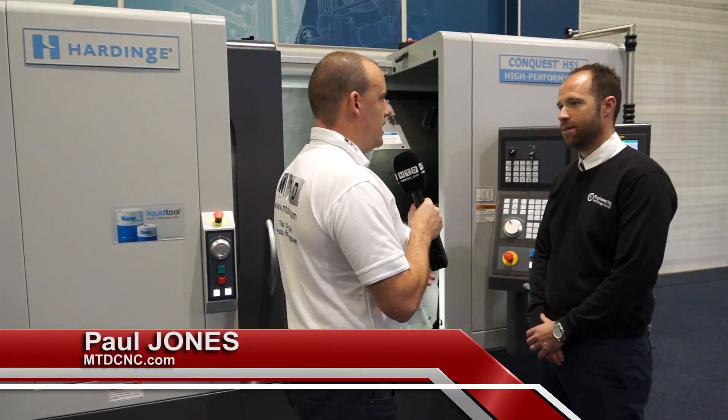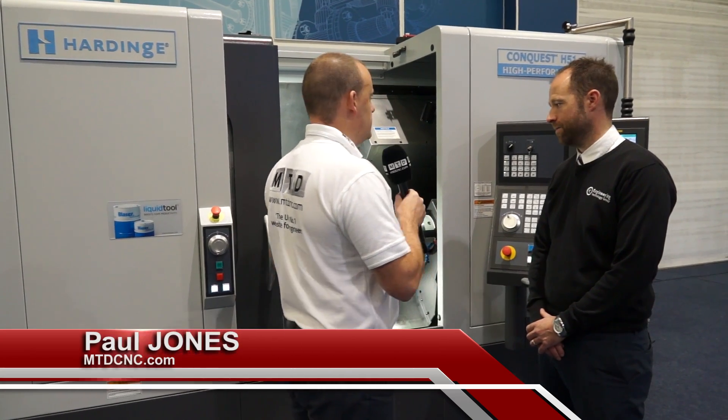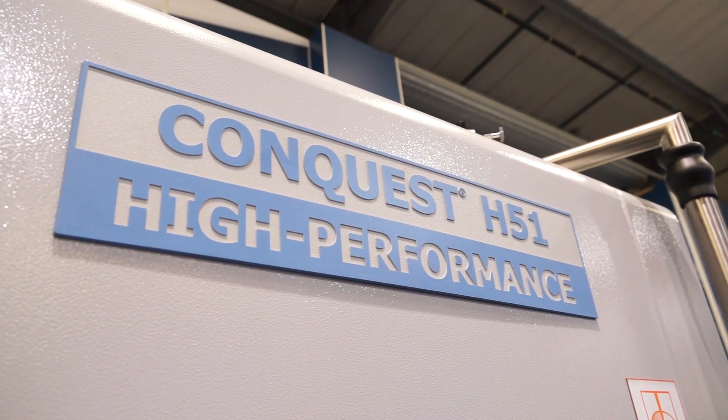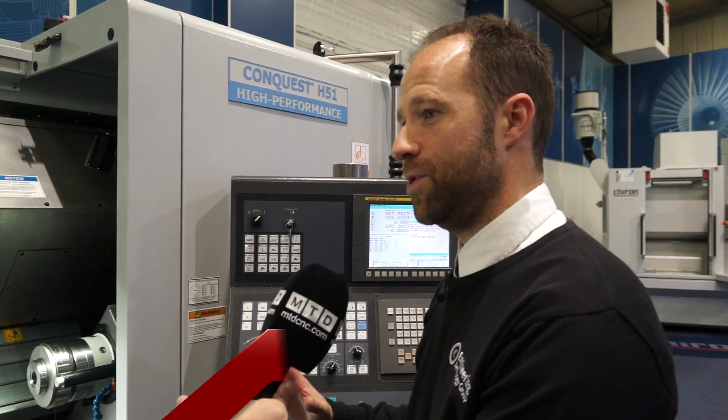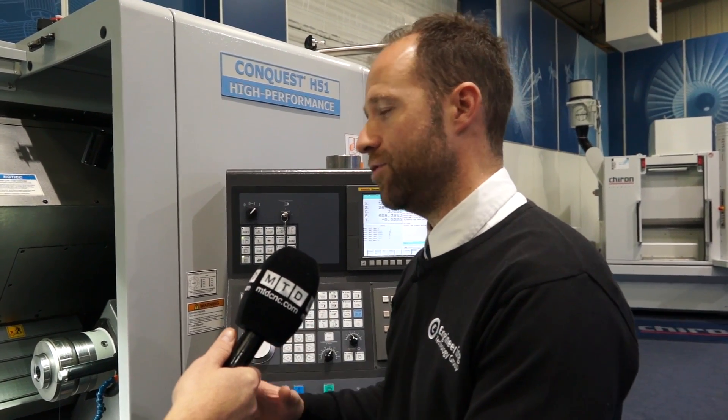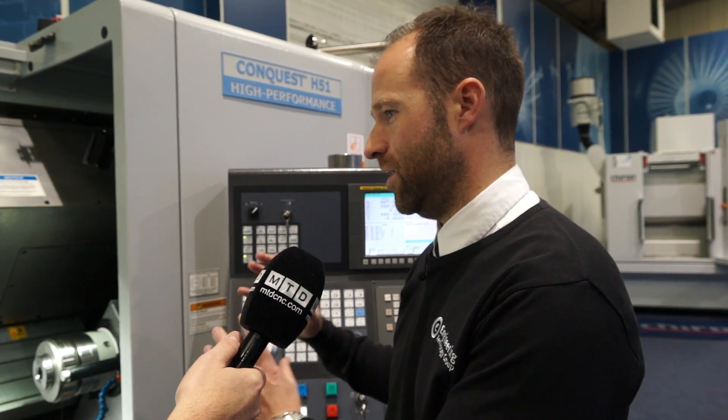Steve, we've looked at many Hardinge lathes before. This one is a little different — this is a Conquest H51. What is different? This is the renowned Hardinge machine — this is the Super Precision range. What we've looked at in the past is the GS range, which is our entry-level standard machine. This is really our high-end Super Precision machine.